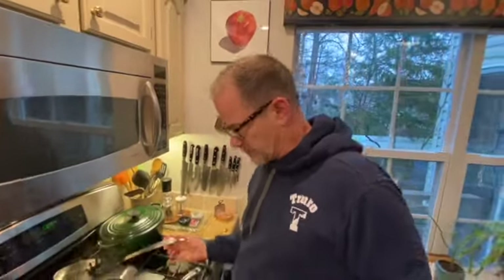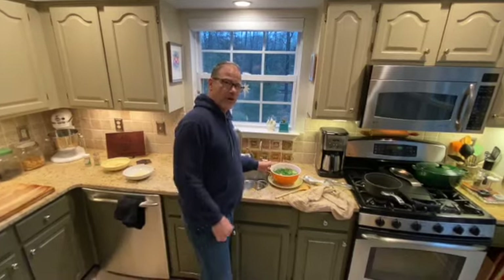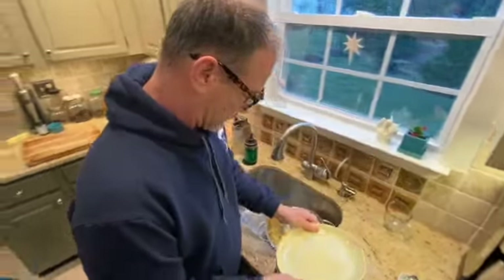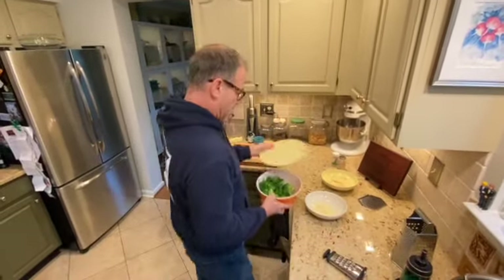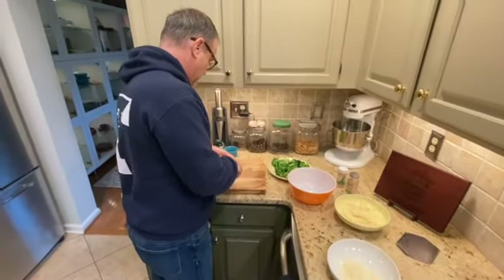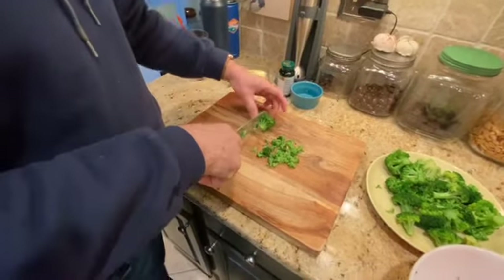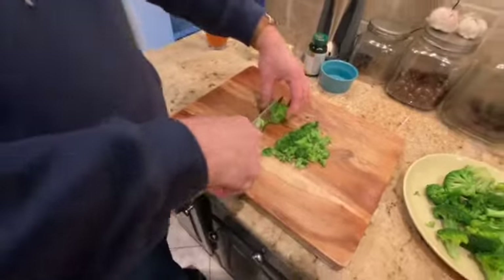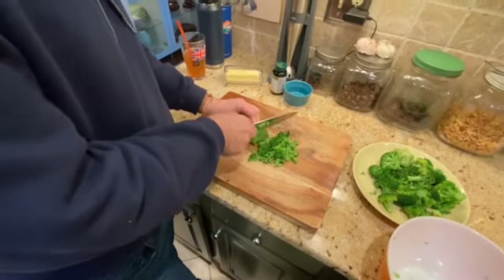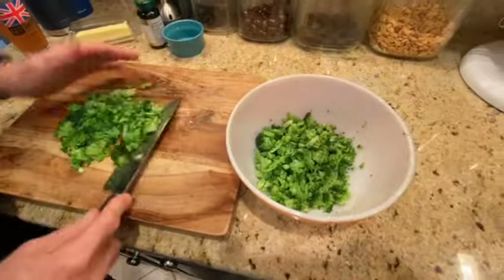Oh, perfect — wow, awesome! Getting the pasta ready for the recipe. The broccoli has cooled, I'm going to give it a good drain, then chop it into little pieces. Since this does call for spinach, I'm just going to chop this up pretty small. Gotta watch those fingers! Here's our broccoli all chopped up, getting ready to put into the mixture.